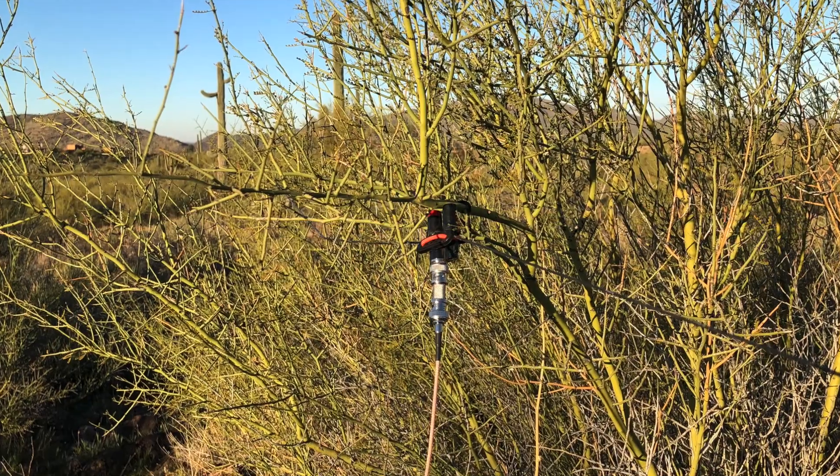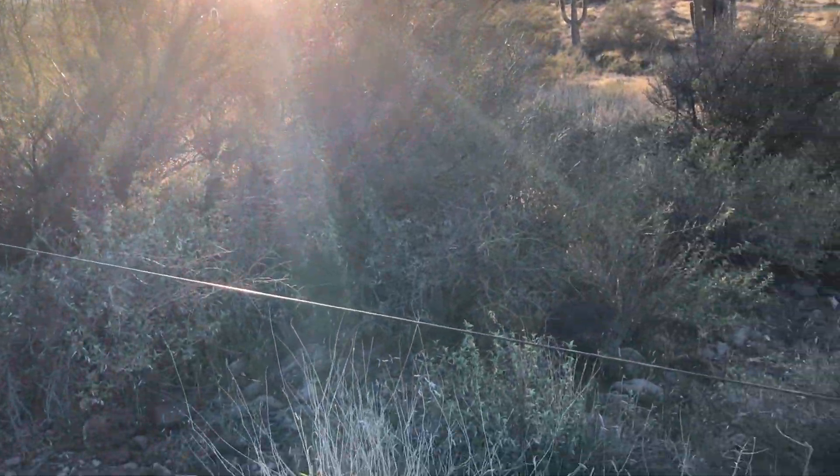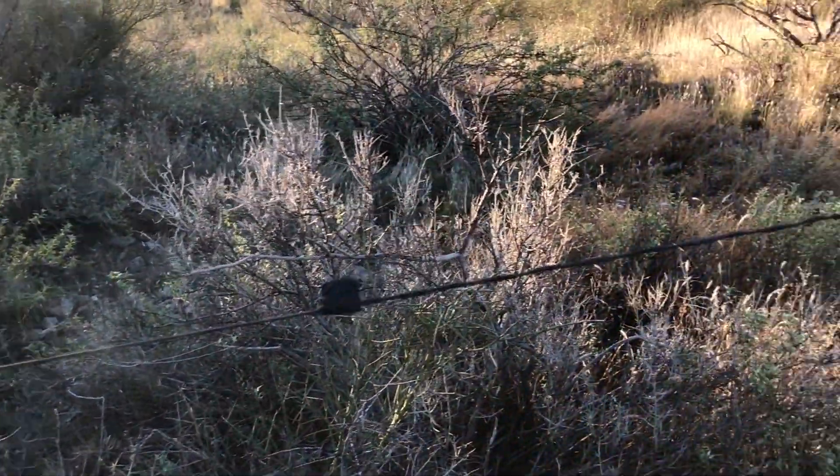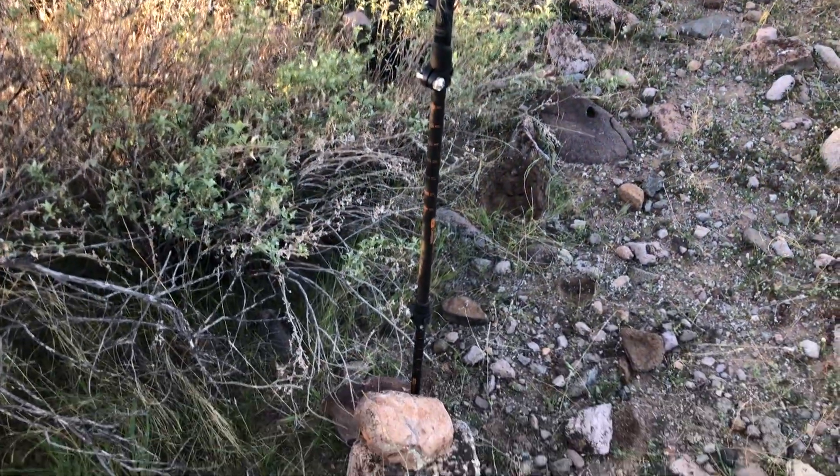We're at the spot that I had picked out. I set up the 40 meter dipole — I was able to use two Palo Verdes. Right now it's about four feet off the ground. I didn't have quite enough room on the far leg, so I went ahead and used my trekking pole and then secured it on the base with a couple of rocks.